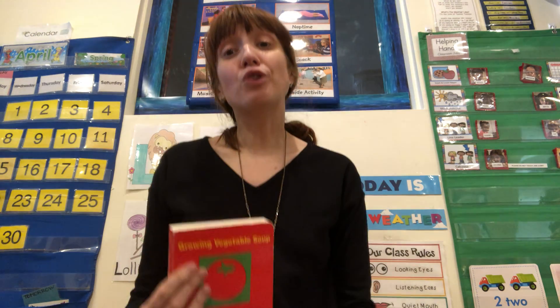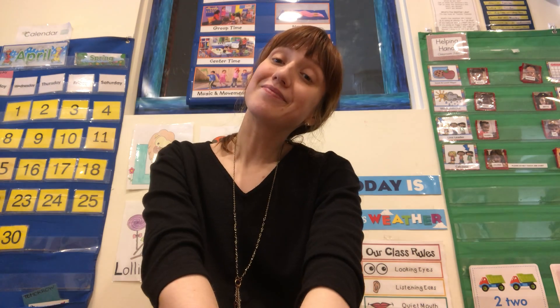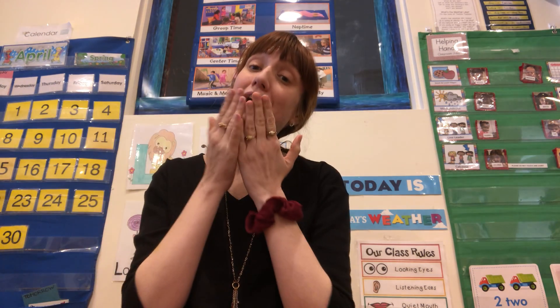It's so much fun to grow your own vegetables, and watch them get bigger and bigger, and pick them yourself. Do you grow any vegetables at home? I think it's fun. Alright, I'll see you tomorrow for more books. Have a great day, guys. Bye!